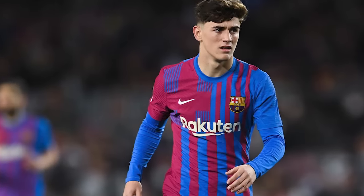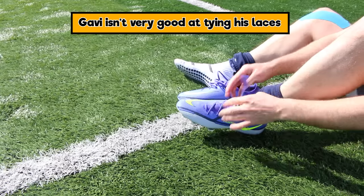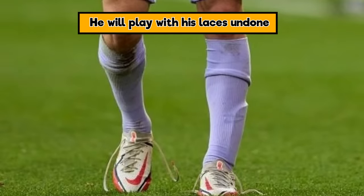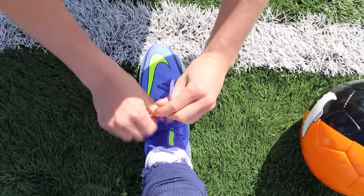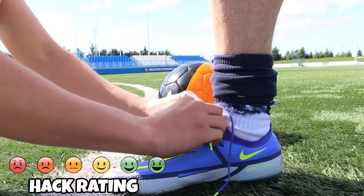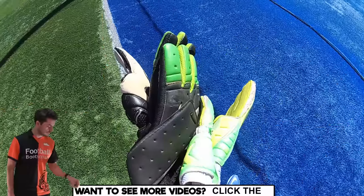Hack number eight is one of the strangest. Gabby apparently isn't great at tying his laces and decided to just play with them undone, or even start games with them undone — eventually getting teammates to tie them for him. Playing with your laces undone is dangerous: you don't want to trip, get injured. Either learn to tie them yourself or get a friend to help.